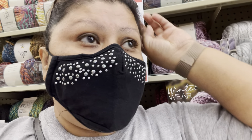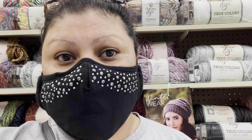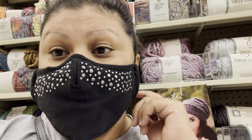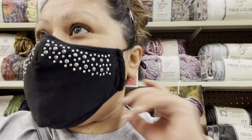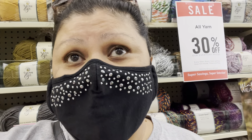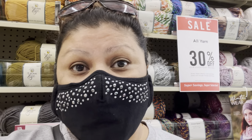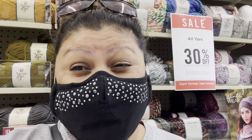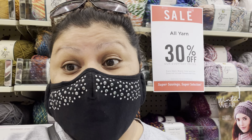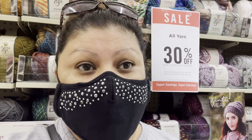Today I'm at Hobby Lobby and I'm going to show all the yarn I find in here. If you missed the Janet Fiber Sisters show, this past Saturday we do the show every Saturday at 7 p.m. Eastern time — next time it will be at 6 o'clock p.m. And we did the review about 100% cotton yarn.